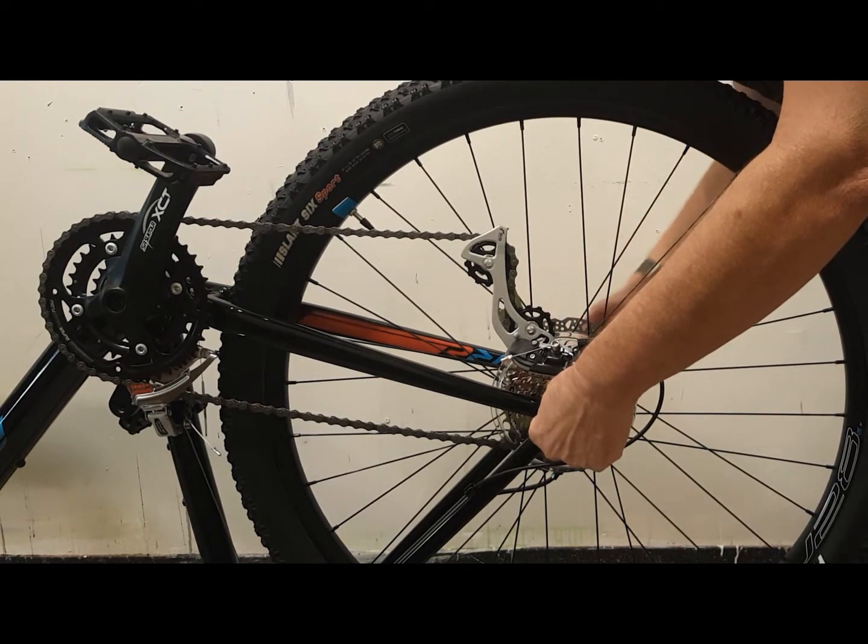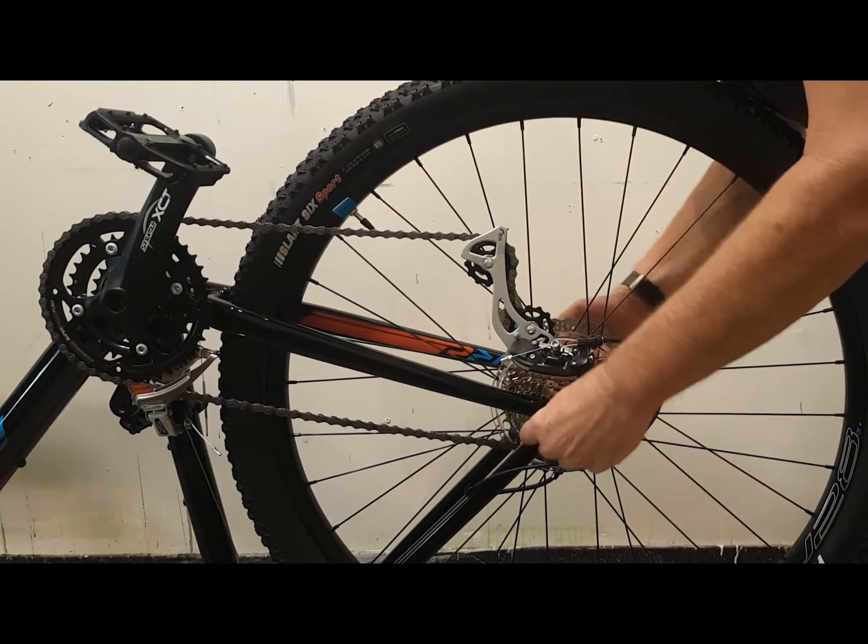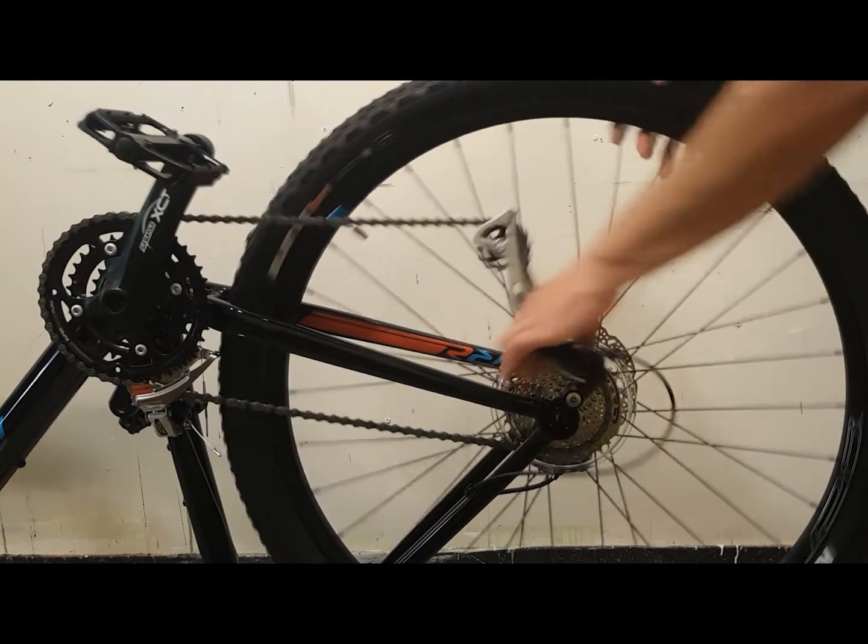The first thing I want to do is remove the tire and inner tube from the bike's existing wheel for use with the 1200 watt wheel.